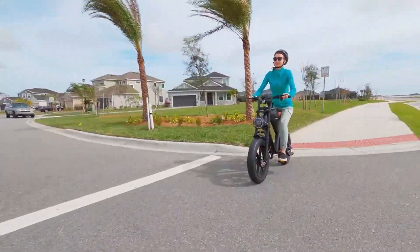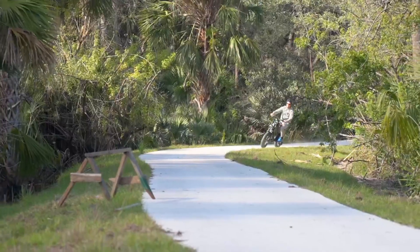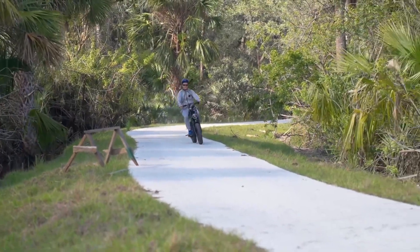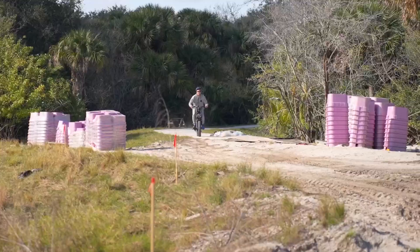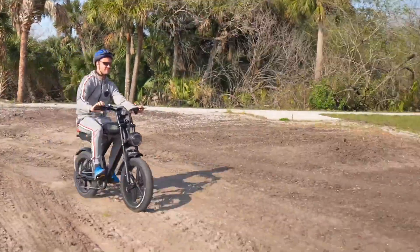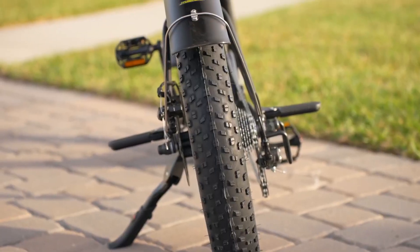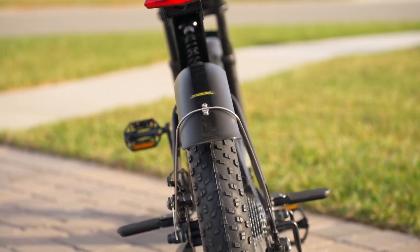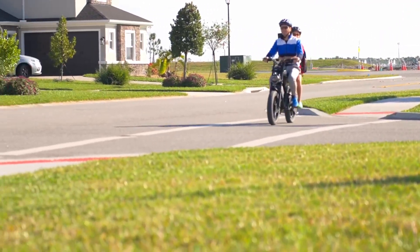Not only does the bike handle urban streets with ease, but its fat tires also offer remarkable stability and traction on more challenging surfaces. This versatility is further enhanced by the bike's waterproof design, allowing for rides in various weather conditions without compromising performance. The bike's 350-pound capacity supports a wide range of riders, adding versatility for various types of rides.